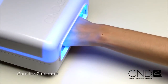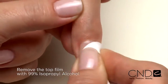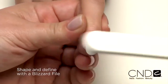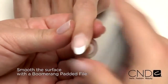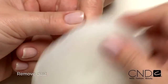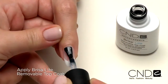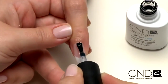Cure each hand for two minutes in the CND UV lamp. Now remove the top film with 99% isopropyl alcohol and a plastic back pad, and finish the nail using a Blizzard file to define and shape. Smooth the surface with a Boomerang padded file, making sure to remove all the shine and remove any dust. Now we'll finish the enhancement by applying one thin layer of Brisa Lite Top Coat. This layer delivers unbeatable shine that lasts three weeks.